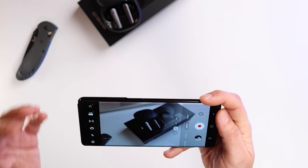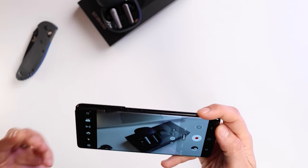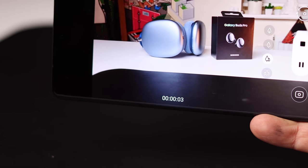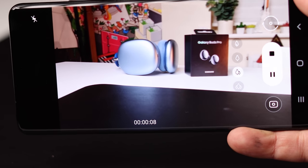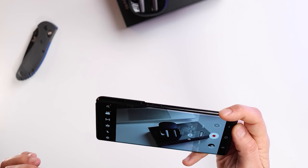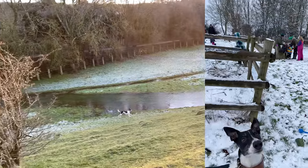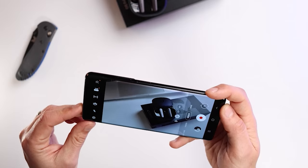Let's move on to video — this is what I'm really excited about as a creator. It's got 8K up to 24 frames per second. I don't really mind that it doesn't do 30 fps because 24 fps gives you a natural cinematic feel anyway. It also does 4K at 60 frames per second across all cameras, including the front one. I do use 120 fps quite a bit on my iPhone, so I wonder if I'll miss it.